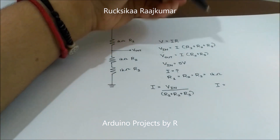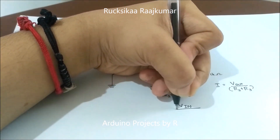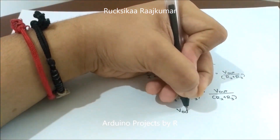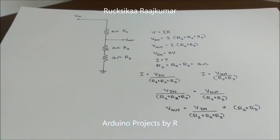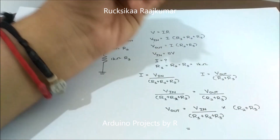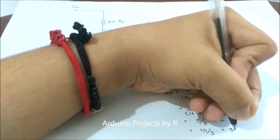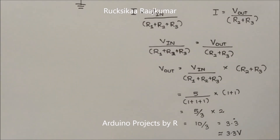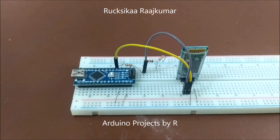Now let's make I the subject of the equation and substitute the values. You can see that V-out is equal to 3.3 volts. This is the voltage divider principle used in this project.